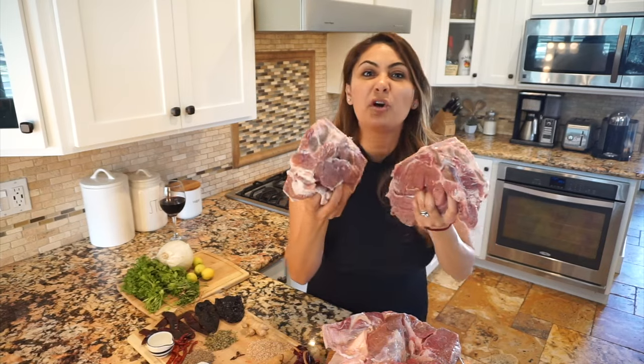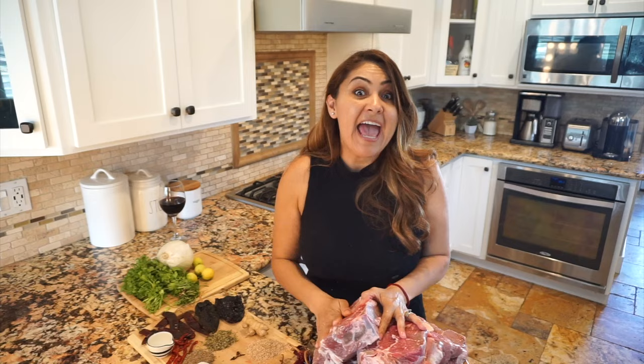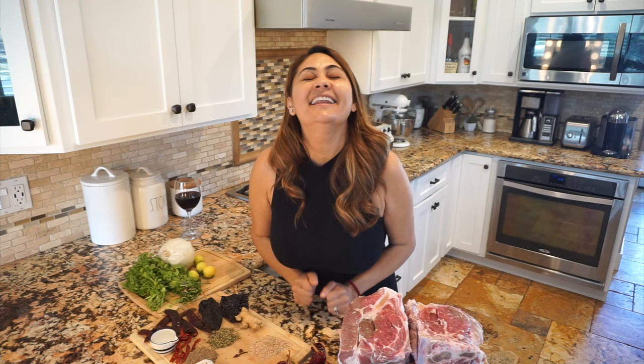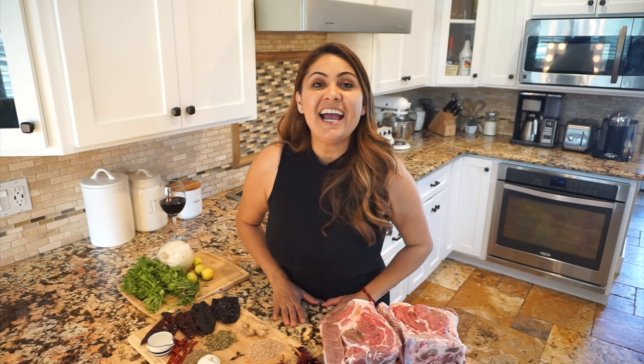I'm going to be making some bomb-ass birria. Just kidding. And I'm going to be making some queso tacos too. Welcome back to Jenny's Kitchen. And guess what we are doing today — what everybody has been asking me for. They want the full step-by-step video on the famous birria. You guys are going to be in for a treat. Let's go over our ingredients.